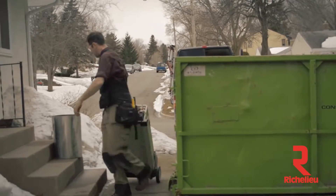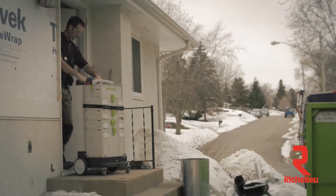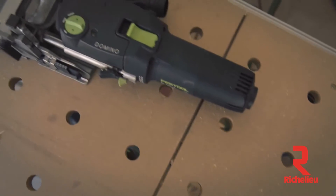I'm Tom Gensmer. I'm a builder and remodeler in Minneapolis and St. Paul. Sometimes it's the tools that you only use once or twice in the whole project that are sometimes the most important.